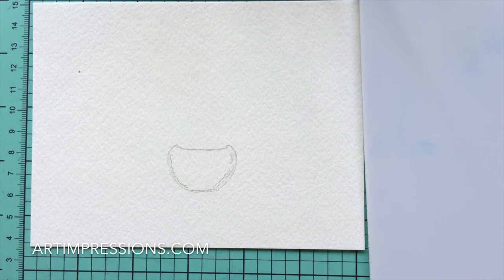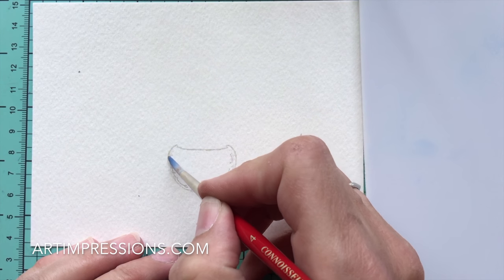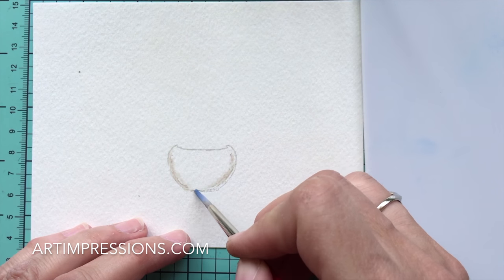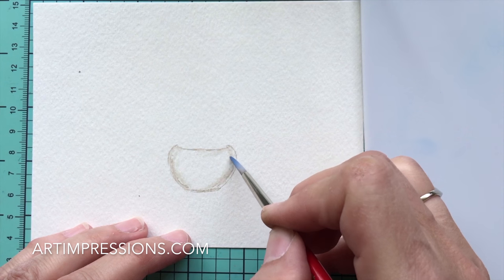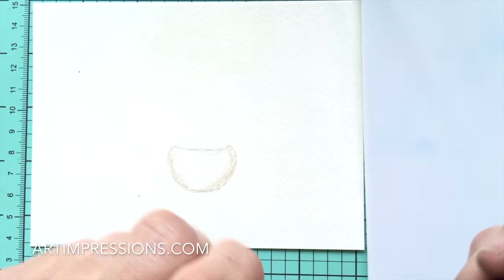Now I'm going to take my brush and pull the color out of the lines, just like we always do — that's always the first step. We're just going to drag this color out of the lines. You don't need very much water, especially when the image is this light — just a really small amount of water.